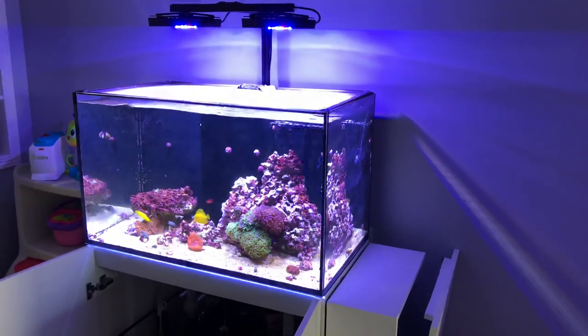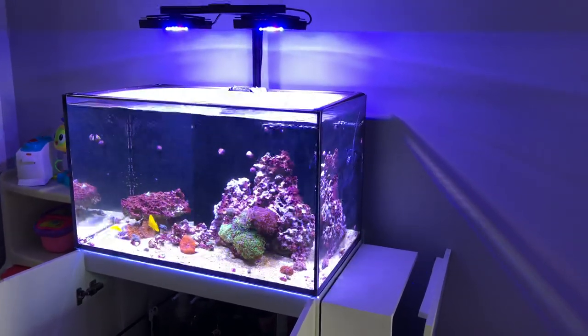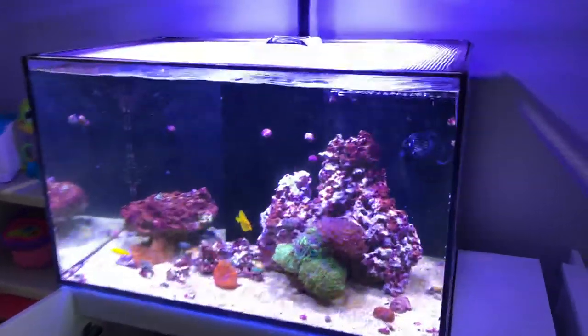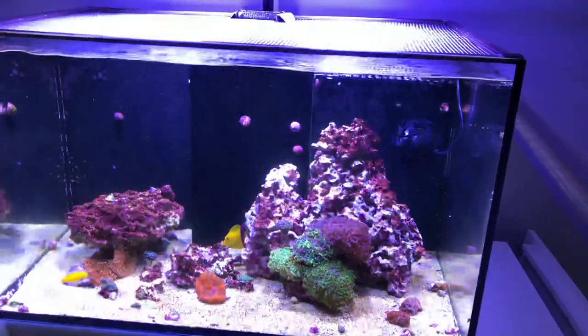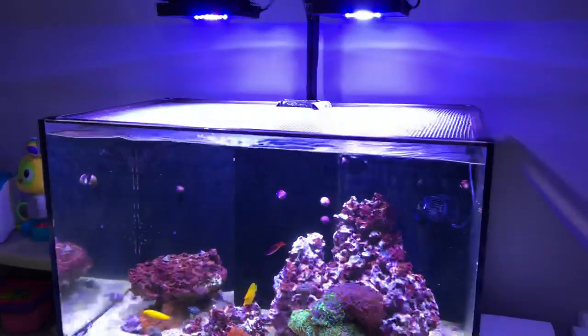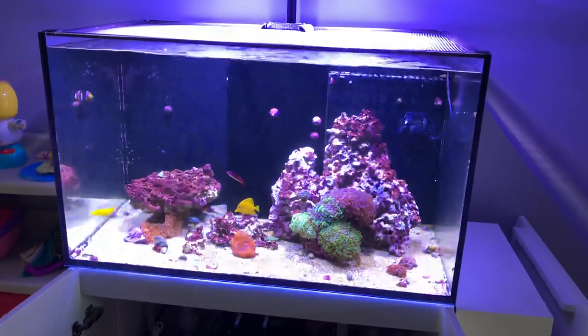What's going on YouTube? It's Pelfrey. Let's take a look at the Red Sea Reefer. I am bubble scrubbing and I do have the Radion whites turned up all the way for the sake of the video, because the last couple videos the lights have been on bluish mode and I just want to show you a better picture of what the tank looks like.